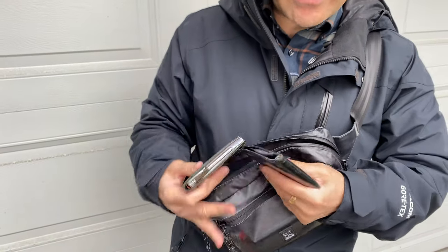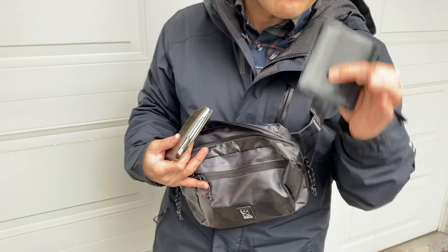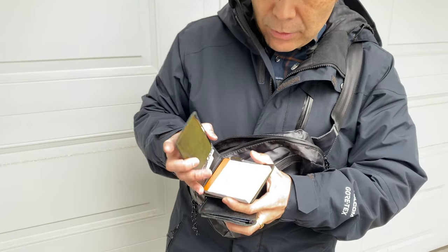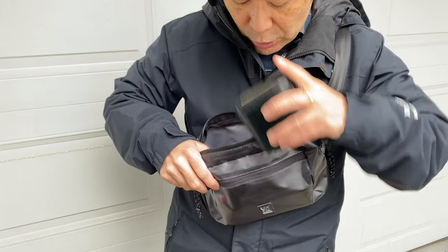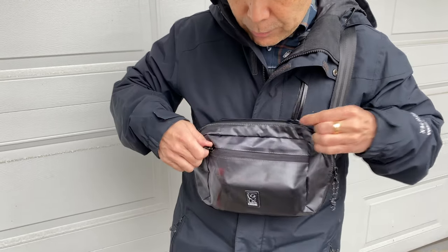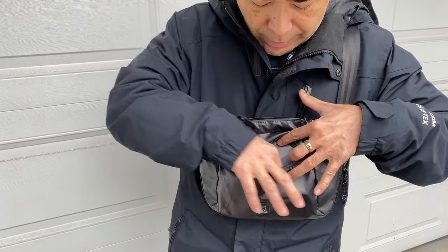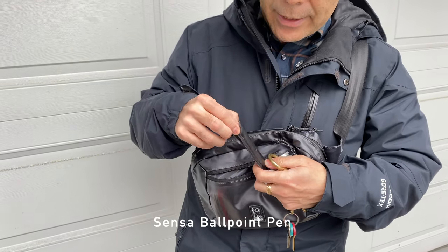I always talk about my secondary wallet where I carry my Costco card, extra cash, and things my main wallet can't hold. And then just a little notepad here with a built-in pen. Now let's go to the front pouch, which is reasonably thin but you can get some stuff in here. I have my keys and my Sensa pen — this is actually a really cool pen.